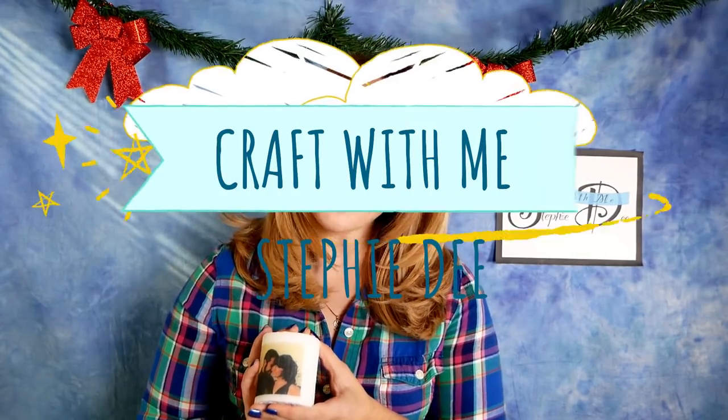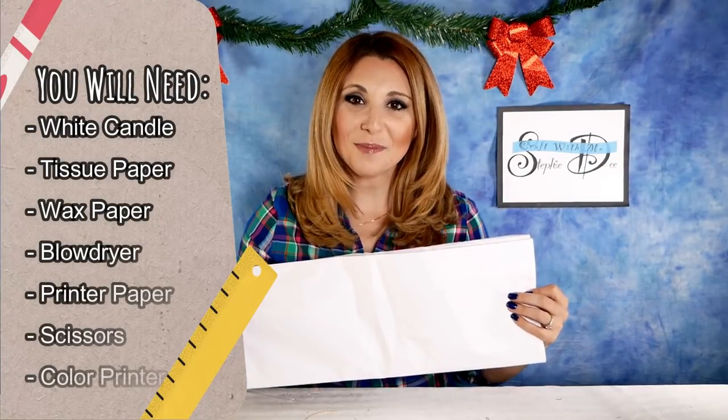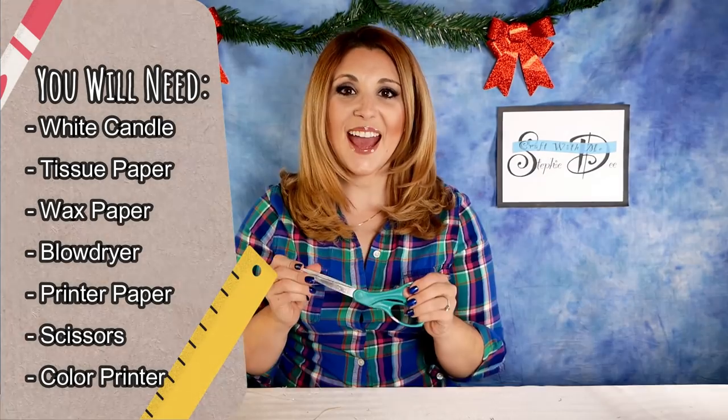I can't wait to show you how to make these, so let's get started. Come craft with me! Here's what you're going to need: a plain white candle, tissue paper, wax paper, a blow dryer, plain printer paper, and scissors.